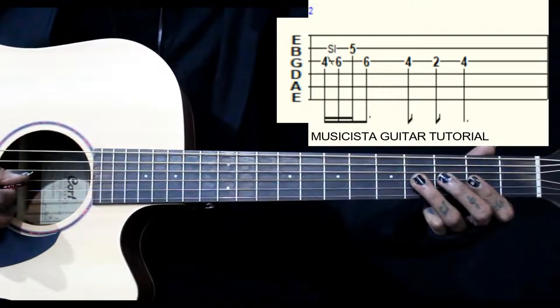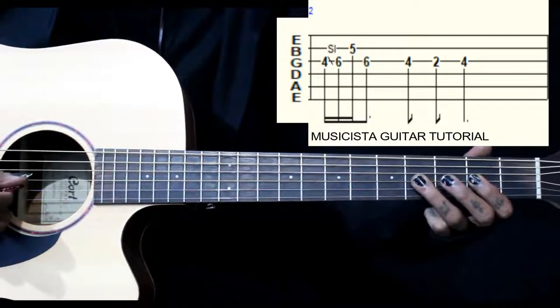Then we come back to the 4th fret on the 3rd string: 4, 2, 4 on the 3rd string.